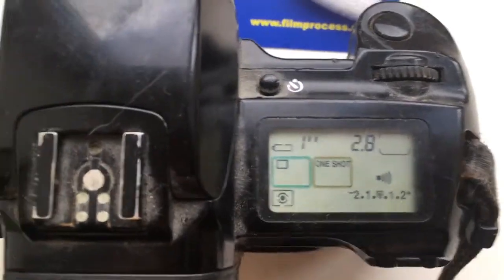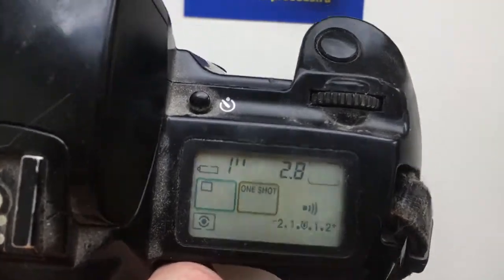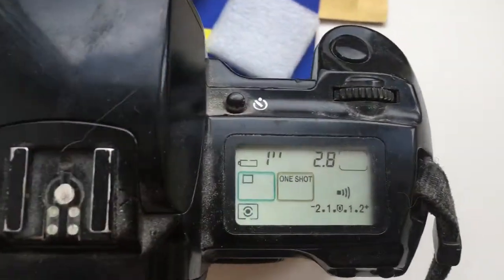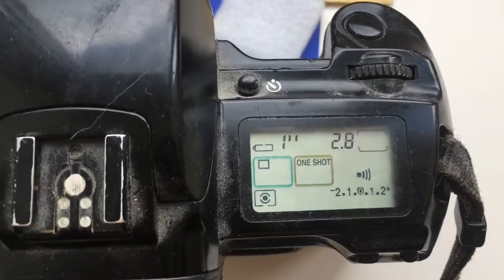Look, this is my film camera Canon EOS 5 and your chip.